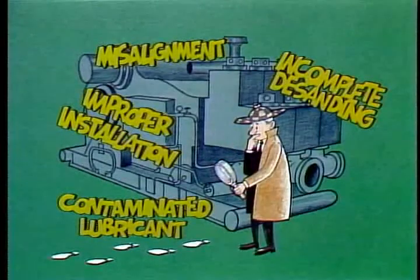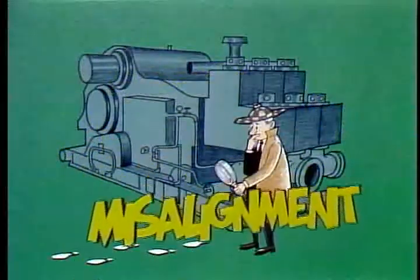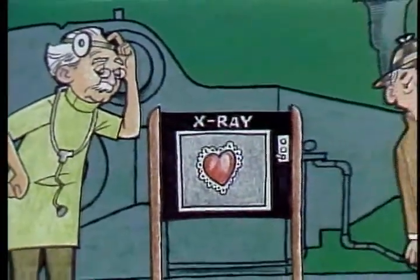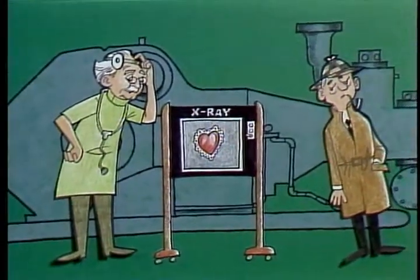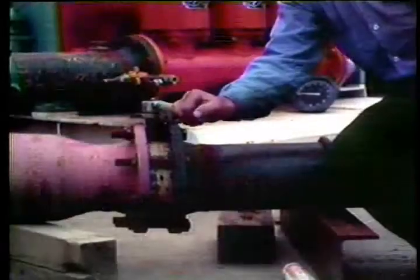Misalignment isn't the only thing that can cause these failures, but when these conditions occur, misalignment is one thing you should look for. To confirm misalignment and find its source, the first procedure is to isolate the pump from all power sources and close off the suction and discharge lines.